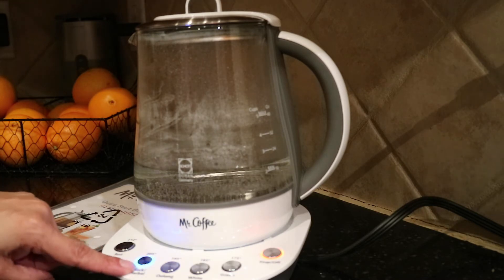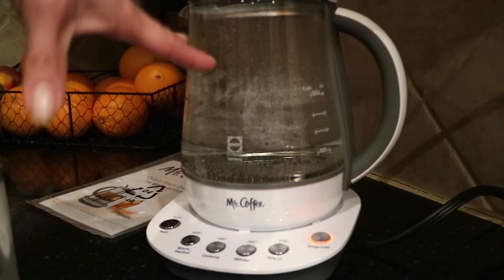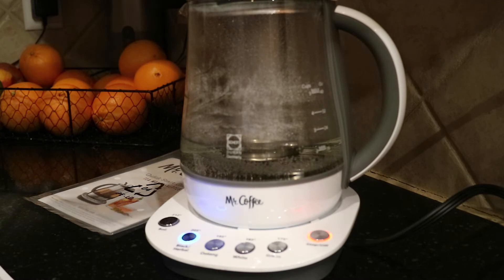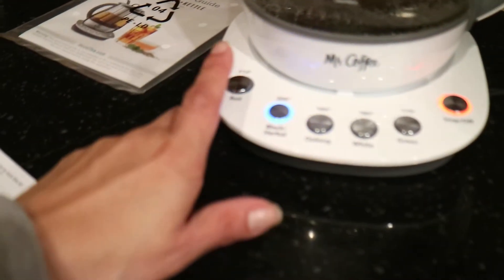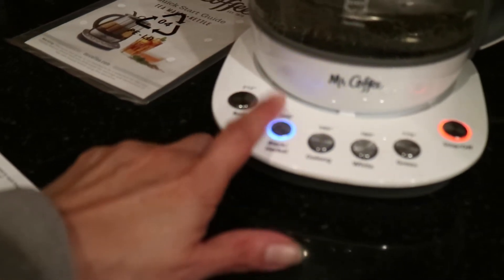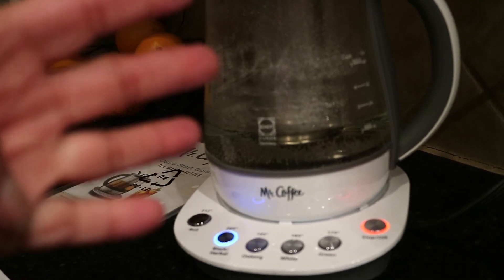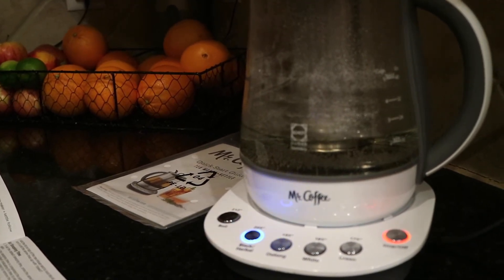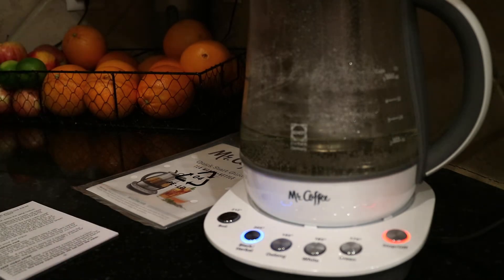You heard it beep and the light is flashing, telling me it's time to put the basket in. One thing that has annoyed me is if I walk away, this will keep beeping and beeping. Now I'm going to set the steep time — I'll press this once and then set the number of minutes I want: one, two, three, four. It just beeped to confirm four minutes. If I wanted the default two-minute steep, I would have just pressed the button once.